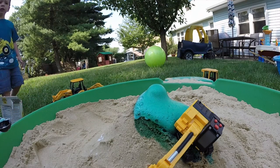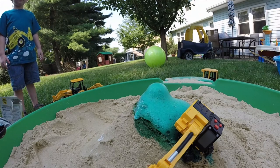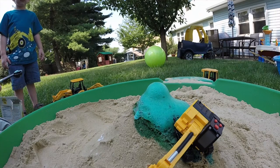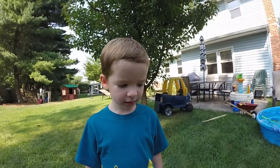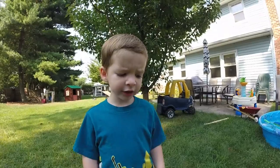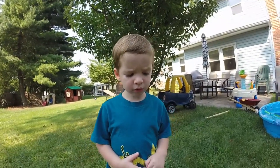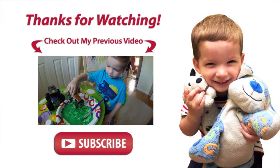Yeah, look! Did you like making a volcano? That was your first volcano! And you put it on me too! We'll put it on YouTube.